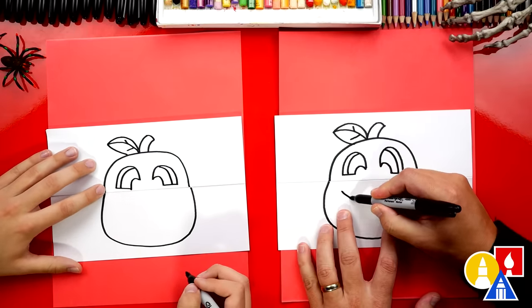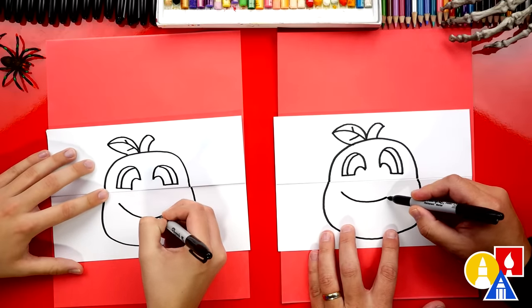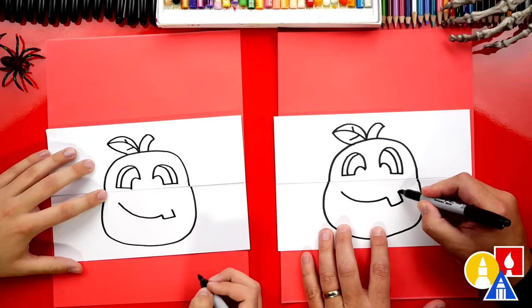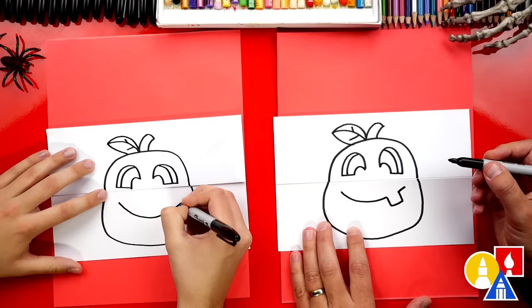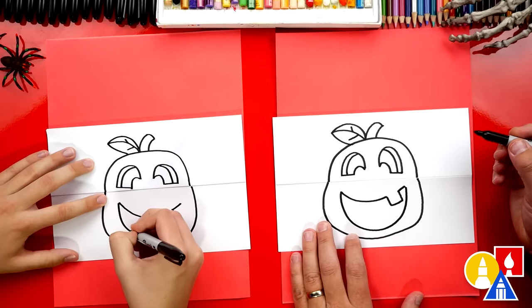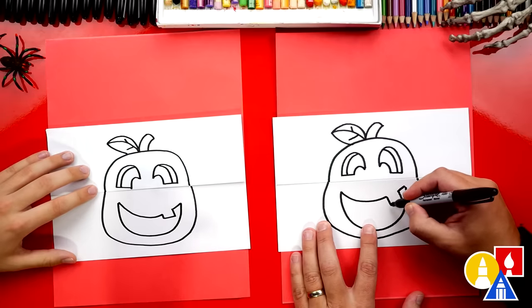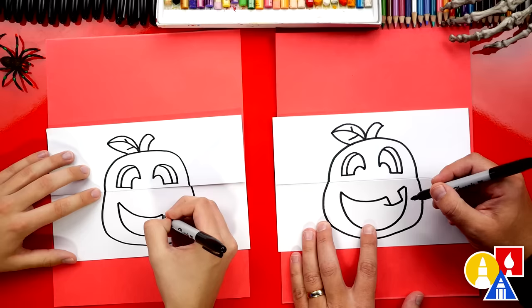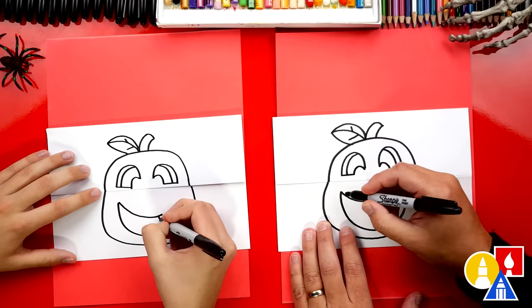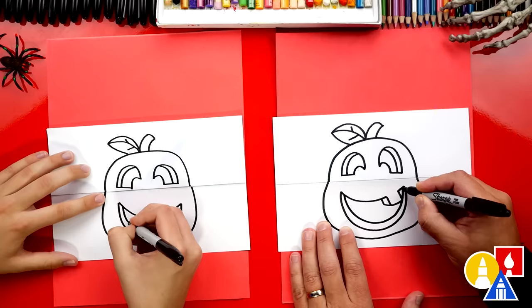Now let's draw the mouth. I'm gonna draw a happy pumpkin jack-o-lantern. I'll draw a curve for the top of the mouth, and then right here we could add a tooth. Then a little curve to finish the end. Let's draw the bottom of the smile — we'll come down really far and then back up to connect. We'll add a diagonal line to make it look more 3D, like we've cut it out of the pumpkin's hard shell, and connect up to the top. Then draw the same U-shape for the smile bottom and connect to the other side.